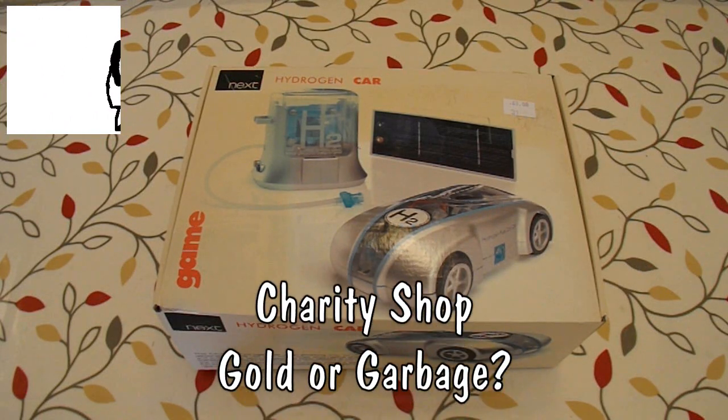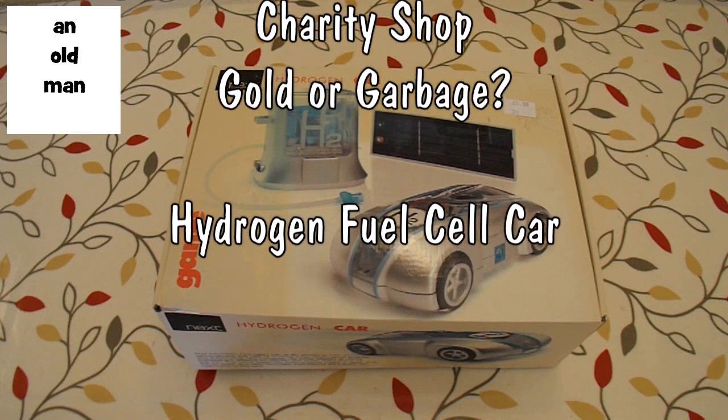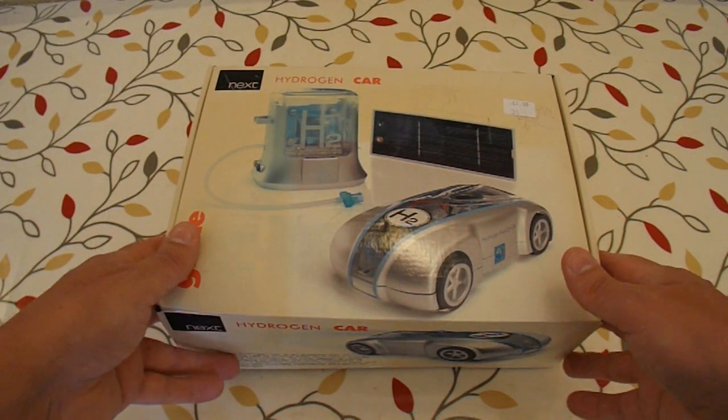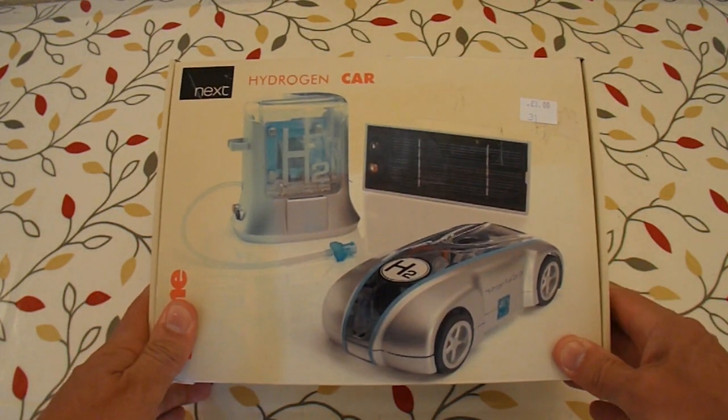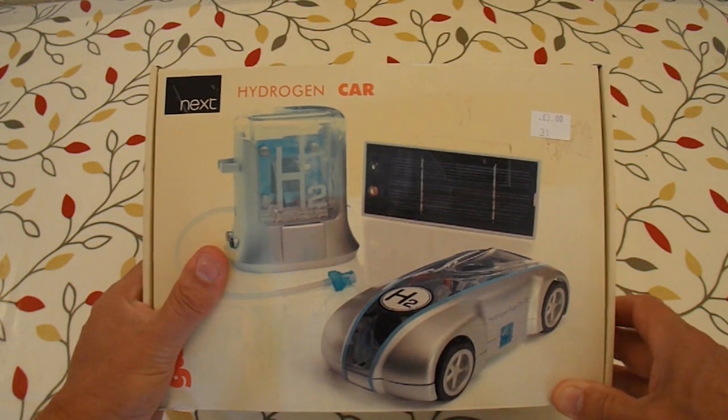Hi guys, Charity Shop Gold or Garbage time again. Spotted this one in the charity shop and there was absolutely no way I was going to leave it. I had to buy it. Even if the car doesn't work, that's a good sized solar panel there. And it's £3 for this kit.